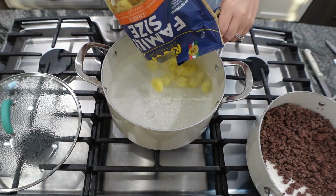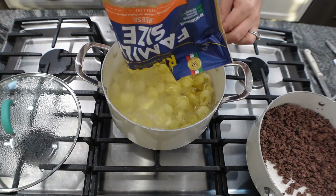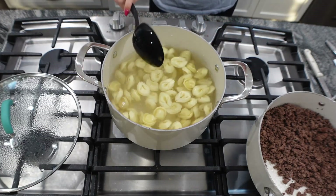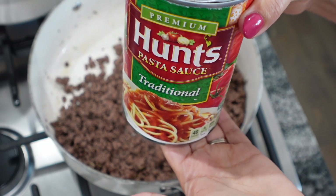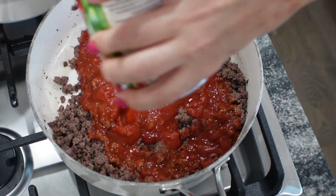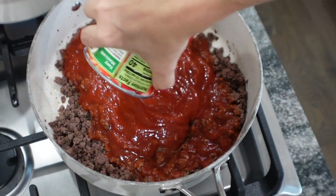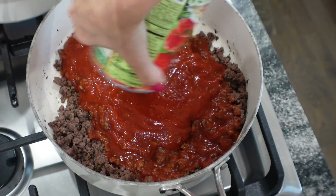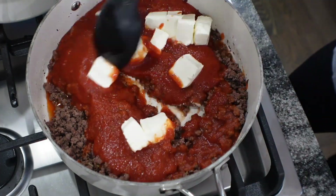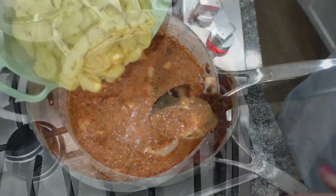While that is cooking, go ahead and start boiling your water for your tortellini. You can use frozen or fresh — I bought a bag of five-cheese tortellini and boiled it per the instructions, which was about four minutes. While that's cooking, add in your favorite pasta sauce. I use this Hunt's one because it's smooth — let me know in the comments if you know a smooth pasta sauce your family loves, because I have a hard time finding ones without chunks.